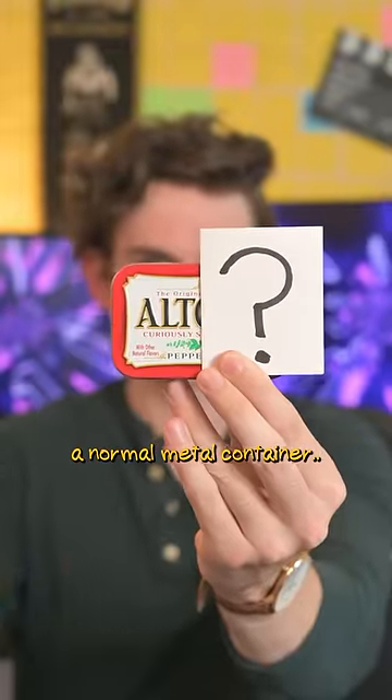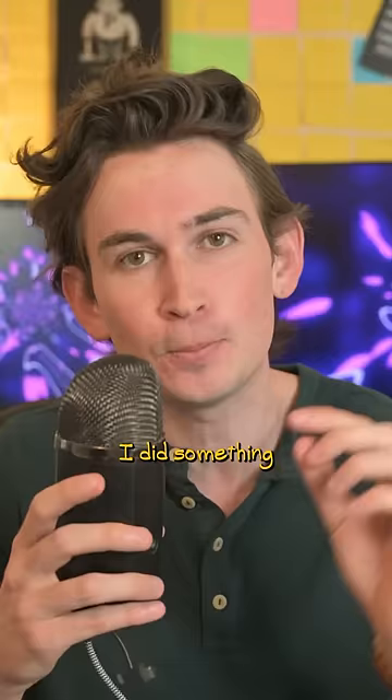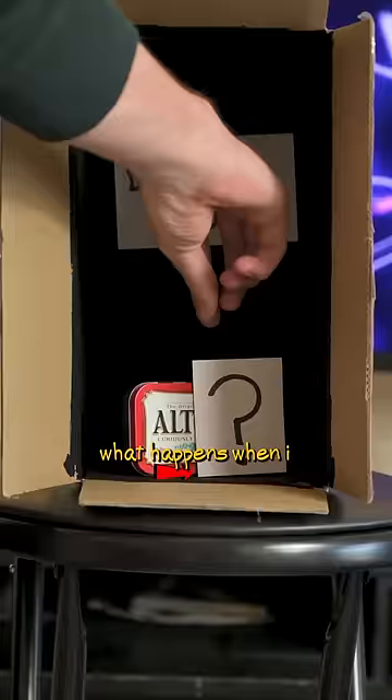This is just a normal metal container, but behind the question mark, I did something pretty special. I want you to see what happens when I lift the question mark in the black box.